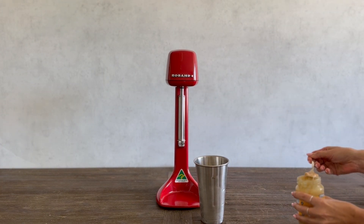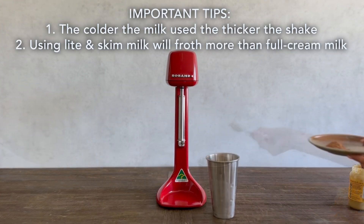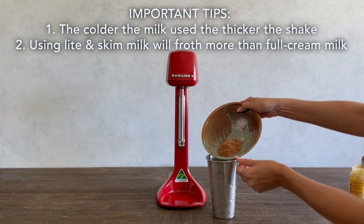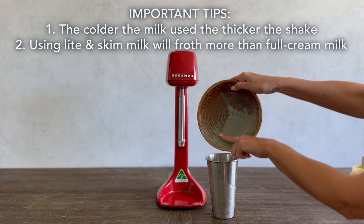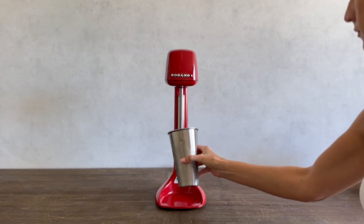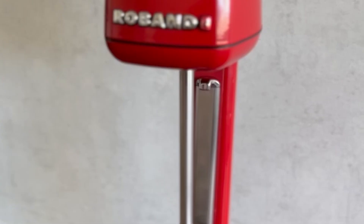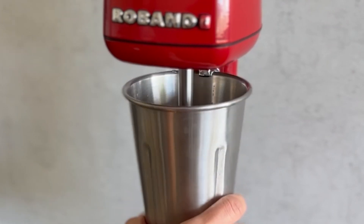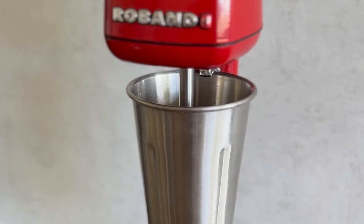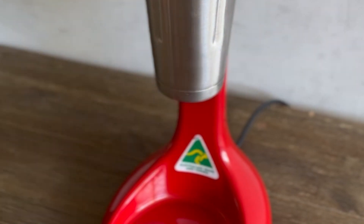Increasing the fluid volume beyond this could cause product to be thrown from the cup during use. An important tip to remember is that the colder the milk used, the thicker the shake. Additionally, light milk and skim milk will froth more than full cream milk. Once all your ingredients are in, feed the cup over the mixing spindle, placing the rim of the cup behind the top hook of the cup holder. Lift the cup up to start the mixing process. If desired, the bottom of the mixing cup can be placed on the lower cup support for hands-free mixing.